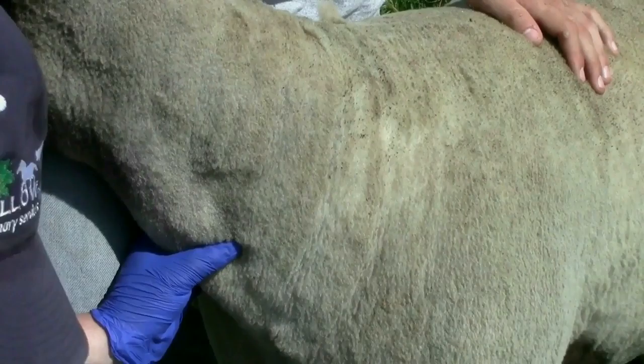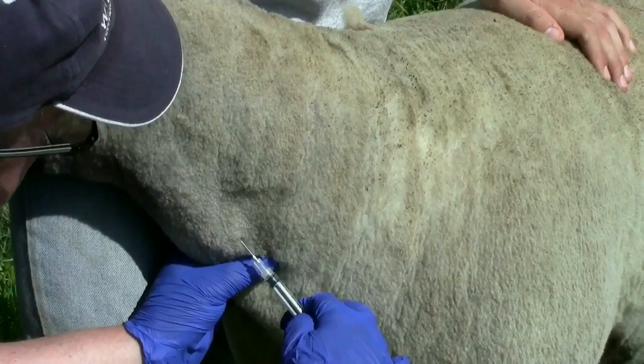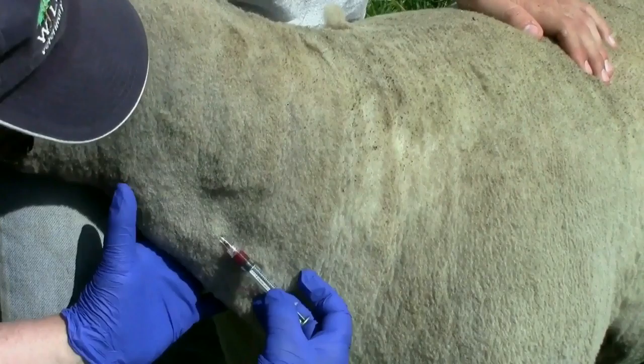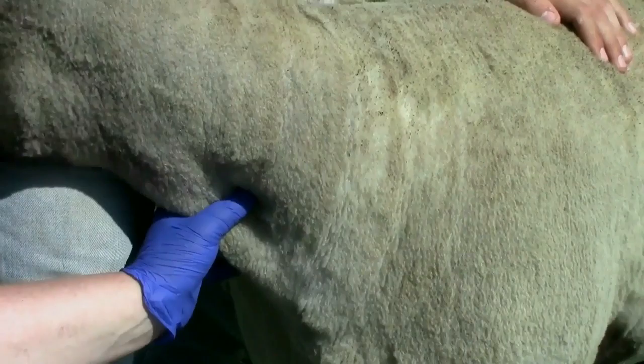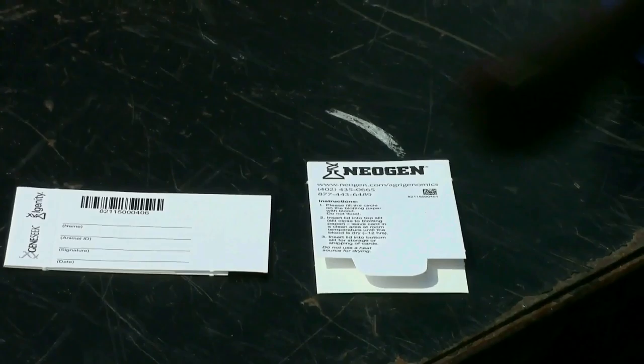Go ahead and insert the needle into the jugular vein, running it at the same parallel angle to the neck where the vein is — insert it at about a 25 to 30 degree angle until you get it into the vein. There — I just drew a half a mL blood sample. As I withdraw the needle, I go ahead and put my thumb over the top to hold that down for blood stoppage to make sure there's no bleeding.